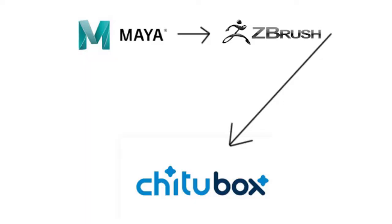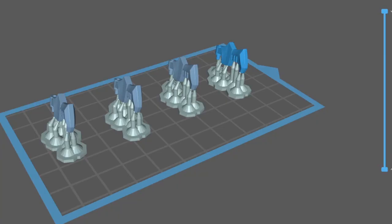My workflow is Maya, then ZBrush, then supports and slicing in ChituBox. I'm lazy so I throw it into ZBrush to Dynamesh it so I don't have to join it all up manually. You can use whatever modeling software you want - Maya, Blender, straight in ZBrush, SketchUp, or CAD. It honestly doesn't matter what software you use to make your part.